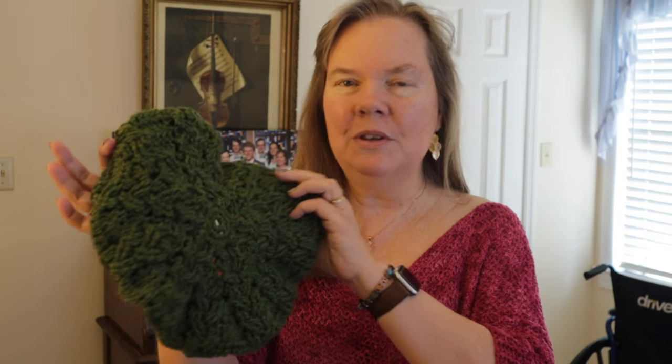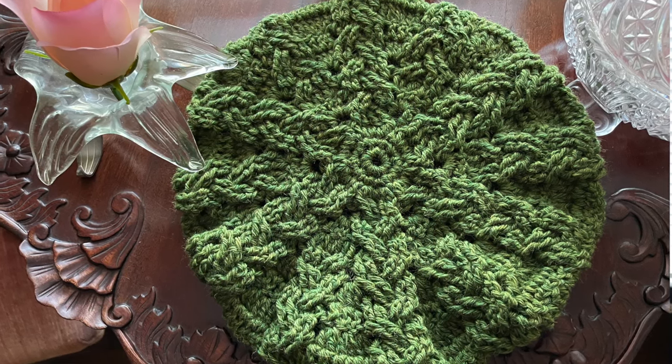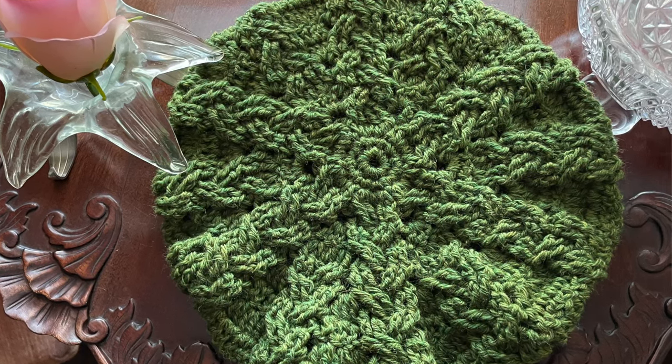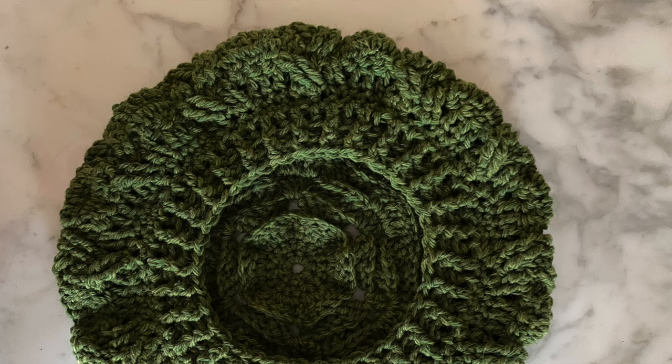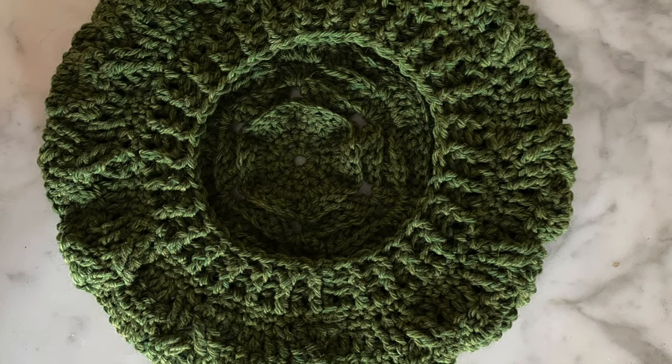Hi everybody, this is Bonnie Barker with Bonnie Bae Crochet. Today I have a very special beret that I want to make with you called Circles de Tres, which is circle of braids. It is crocheted with two hanks of yarn. These can be an awful lot of fun to wear and also very warm in the winter time, plus you can make these in an evening — maybe two to three hours tops, or easily in a weekend.